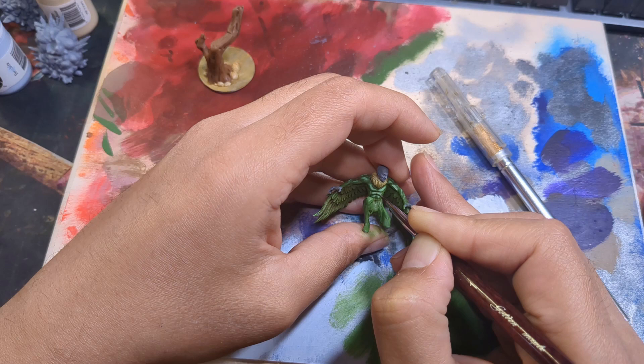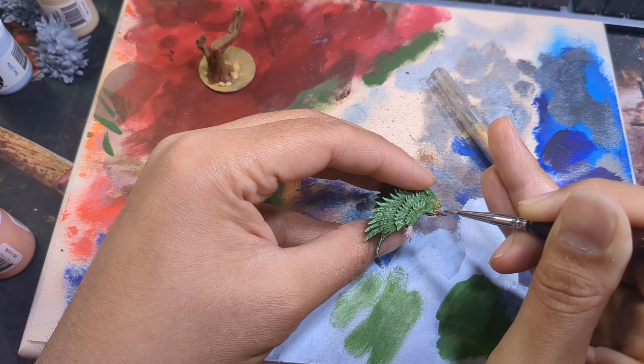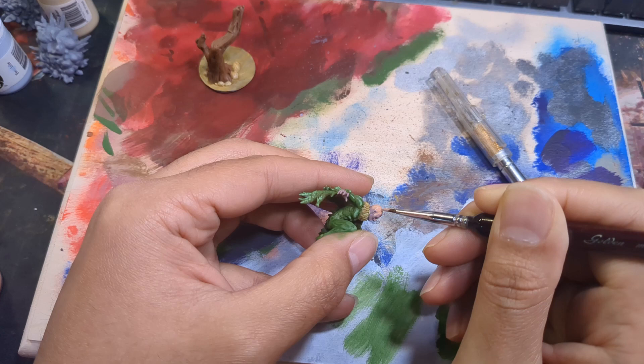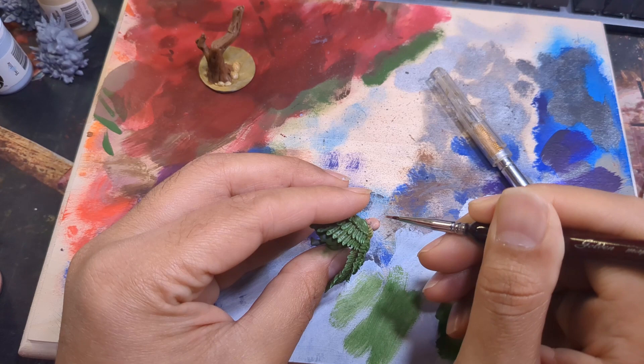Moving on to his skin, I made a 50-50 mix of Midland Flesh and Bad Bruise to use as his base coat. I like this slightly purple undercoat for skin and have been using it as my skin recipe for a little over a year without any issue. Once the base cured, the next layer is a mix of mostly Midland Flesh with a touch of Bad Bruise. This layer would be the main tone of the skin, so I covered most of the base, trying only to leave the first layer visible in the deep cracks.